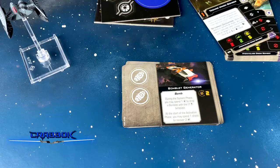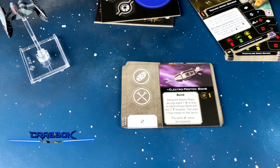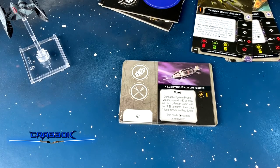Here is the bomblet generator — we've seen these before, always a nice one. But the really big bad was the electroproton bomb — very cool to finally have this. You've got to have reload on your action bar and be able to take mods and bombs, so there are a lot of restrictions. It is a bomb with only one charge and it's unique, so not only is it hard to take, you can only have one. And there's no way to recover it — this card's charge cannot be recovered.